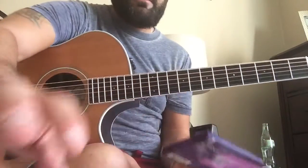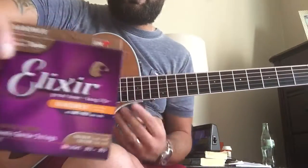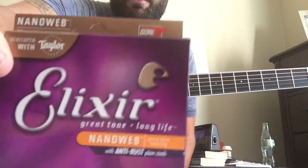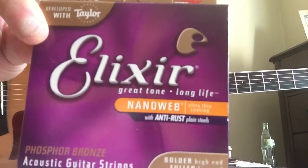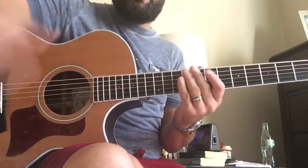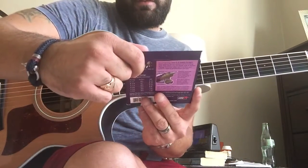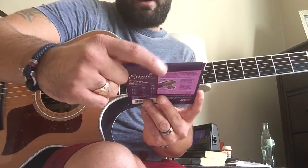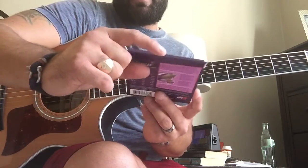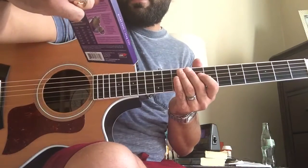This is the official test and review of the new Elixir strings made specifically for Taylors, especially the slimmer bodies — the Grand Auditorium and the Grand Concert. What they did is basically mix some medium strings with some light strings to make it pop a little bit more — supposed to be bold on the high end and full on the low end.